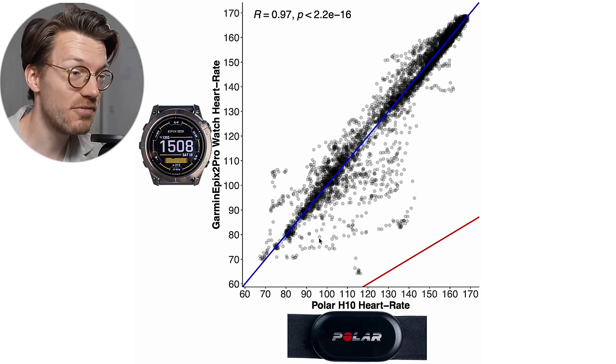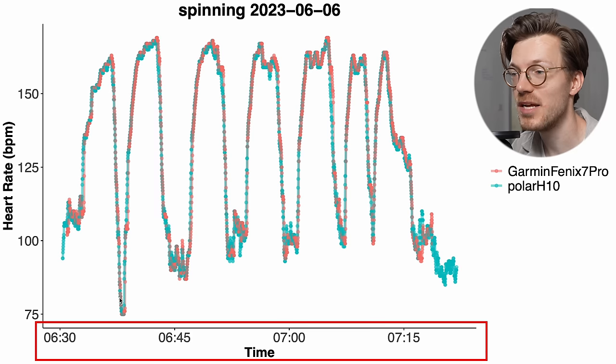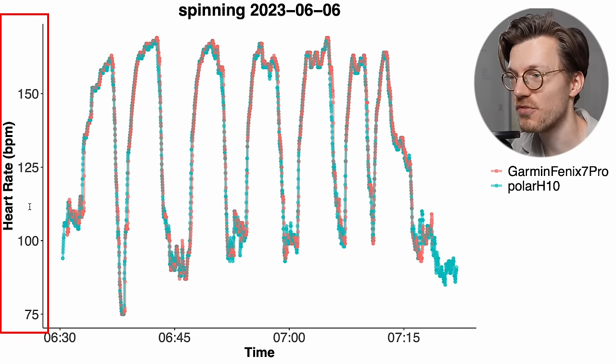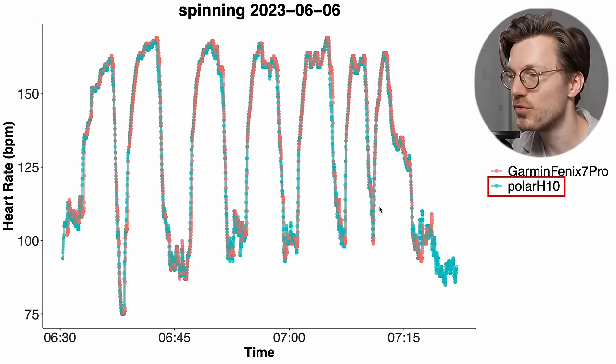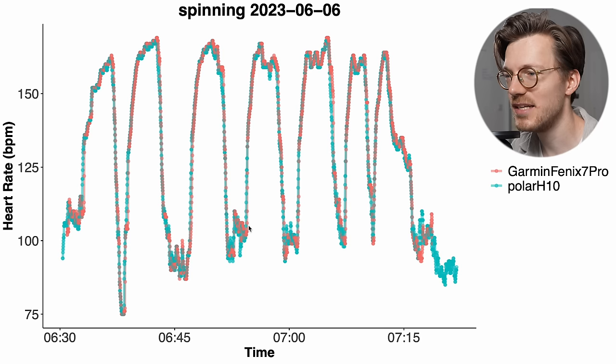We need to look at the individual training sessions to make sure there are no weird artifacts. Here we have the first example interval spinning session and we see a really good agreement between the Fenix 7 Pro and the ECG chest strap. In blue-green is my heart rate according to the Polar H10, and in red is my heart rate according to the Fenix 7 Pro. The lines basically overlap perfectly for this session.